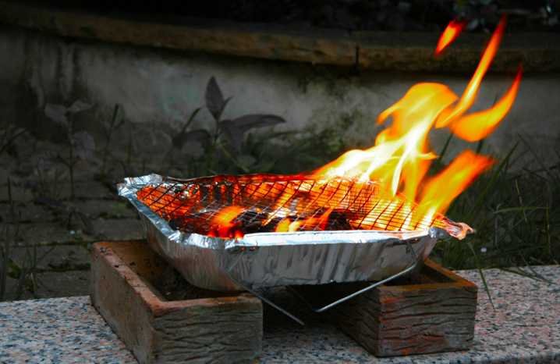Disposable grills use either charcoal briquettes or all-natural lump charcoal as their fuel source. The charcoal, when burned, will transform into embers radiating the heat necessary to cook food. There is contention among grilling enthusiasts as to what type of charcoal is best. Users of charcoal briquettes emphasize the uniformity in size, burn rate, and heat creation, while users of all-natural lump charcoal emphasize the subtle smoky aromas, high heat production, and lack of chemicals, binders and fillers often present in briquettes.